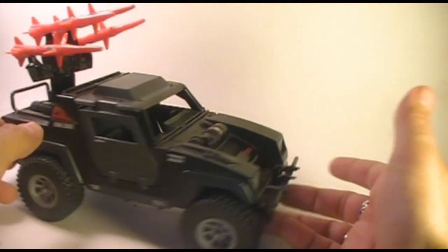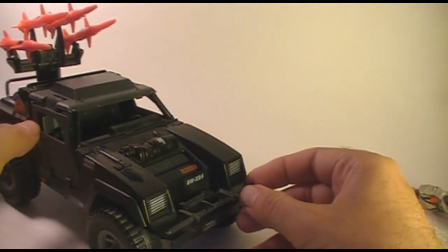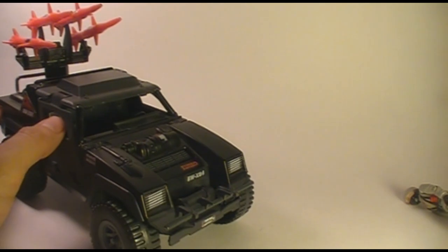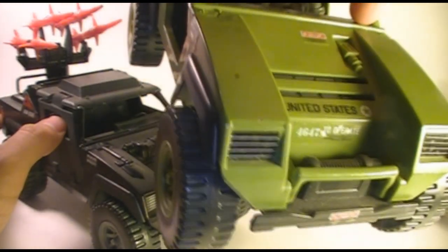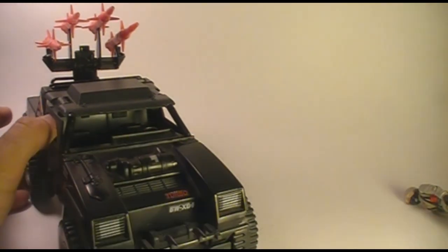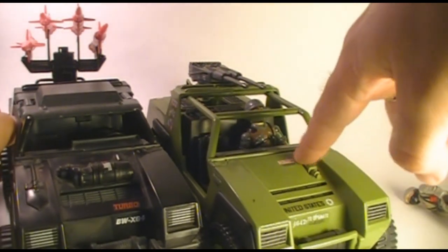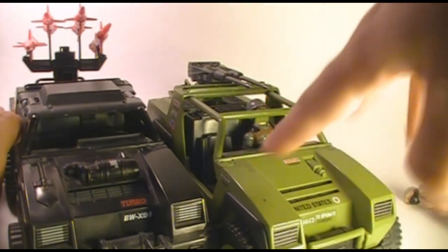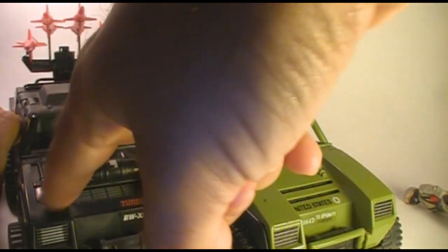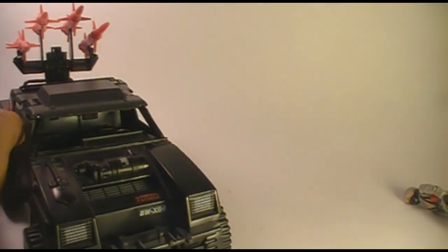Let's look at the parts of the Stinger. Here in the front we have what the blueprints call a ram bar, which is much larger than what appeared on the Vamp. The Vamp has a much more modest bar there. We've also got some additional details molded on to the front. The Stinger has a kind of shovel molded on here and this refueling canister, which I think is what the blueprints call it.